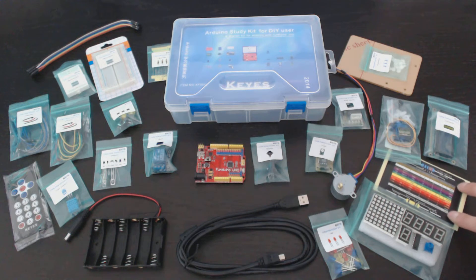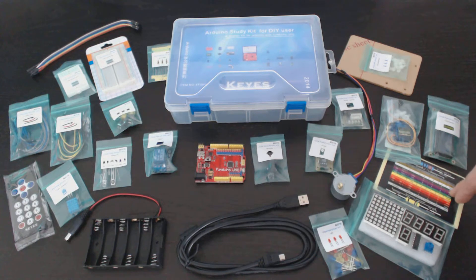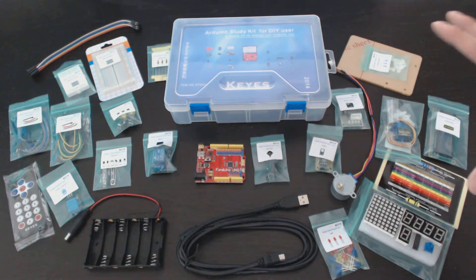And lastly, there is a little cheat sheet for how to read the resistance on a resistor. So here's everything that's included, which should be plenty to get you started just creating some new projects.